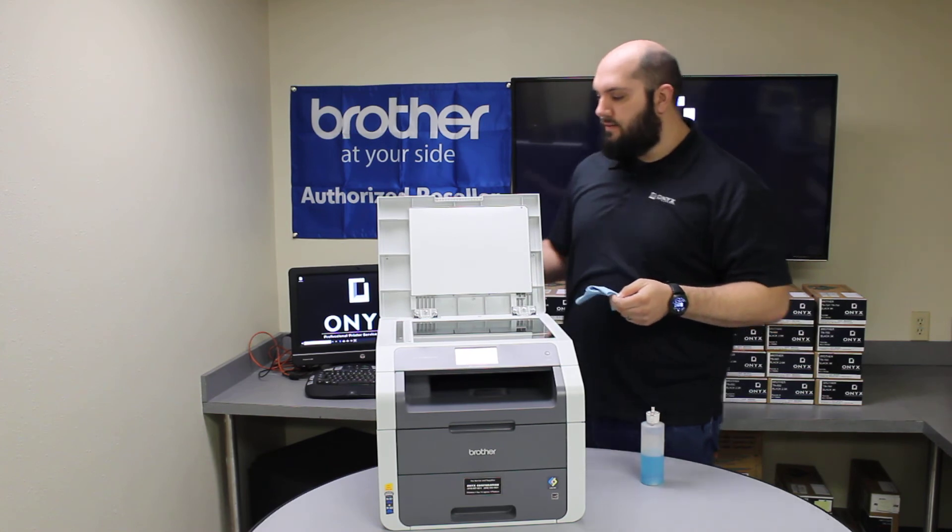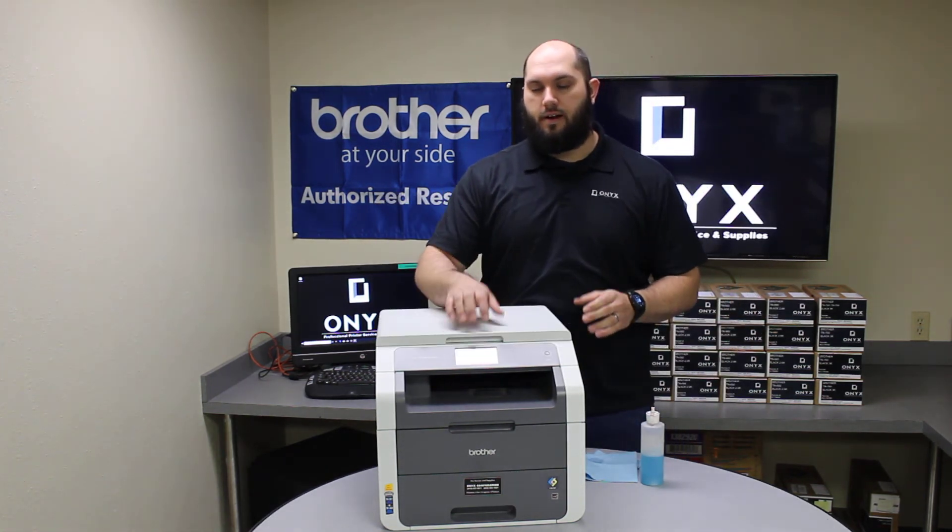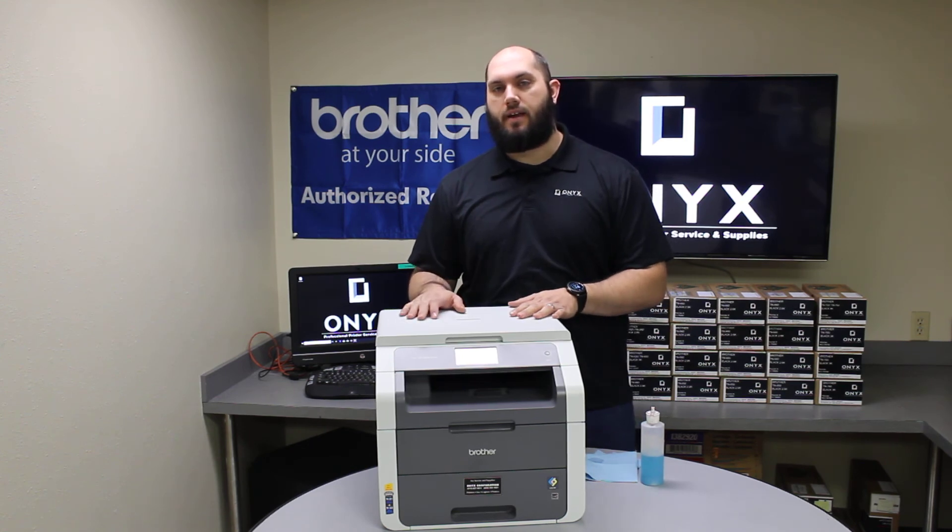Once you're happy with the way it looks, go ahead and put a sheet of paper on there and run some test copies or scans. Make sure you're happy with the results. If you're still getting any little defects, there's probably just something you missed — go ahead and repeat that process one more time and that should take care of it. And then you should be back up and printing.